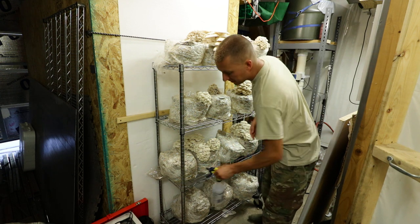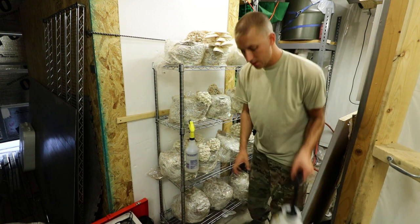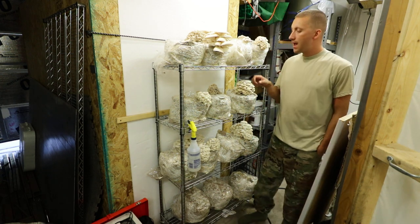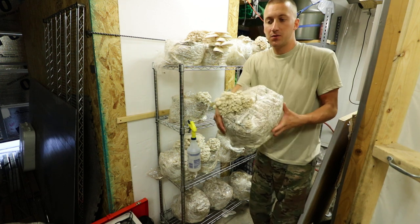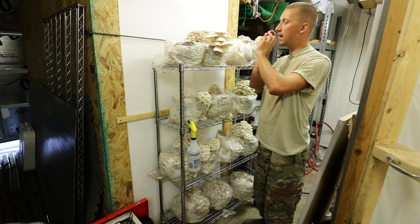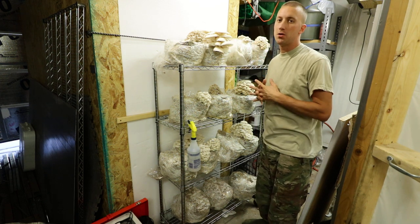From there you're going to want to mist the mushrooms — either a little hand sprayer, a pump one, or a hose with a mist nozzle on it. Especially the first couple of days when the pins are just forming, you want to mist them. When they're close to harvest, stop misting because you want them to dry out a little bit. You don't want to be harvesting soaking wet mushrooms.